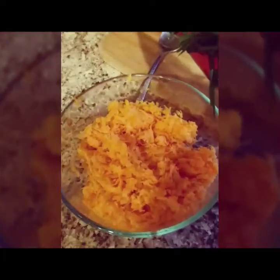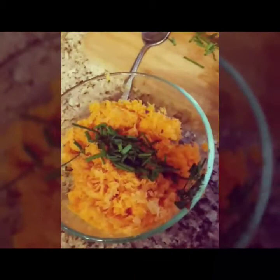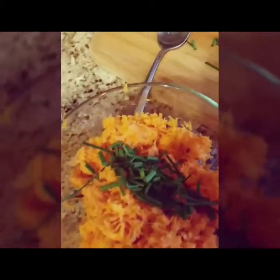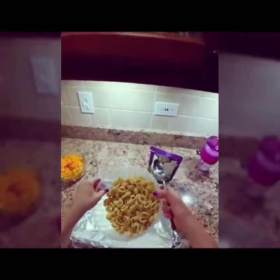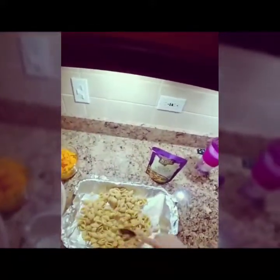We're just gonna add some fresh chives to our grated sweet potato, then add some yellow cheese — that's the main event, the grand finale. We're gonna add the chickpea shells here, and then we're gonna add some brown rice.